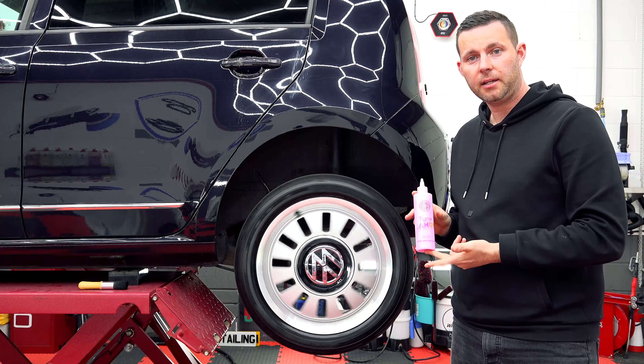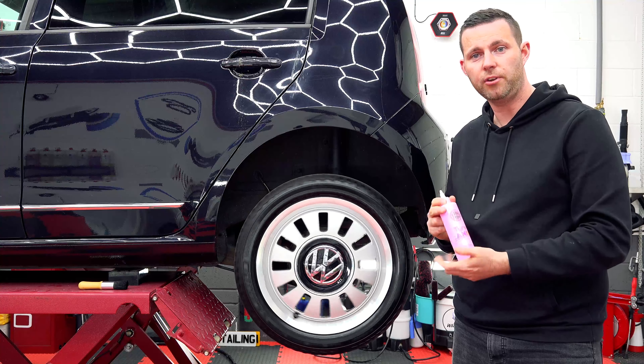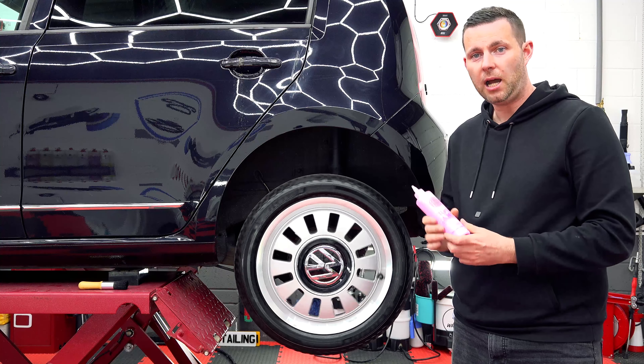So that's been Tyre Candy — a really, really nice dressing to use. Smells great, goes on like a dream. Absolutely everything you want from a tyre dressing. My name's Mike and thanks for watching Infinity Wax.